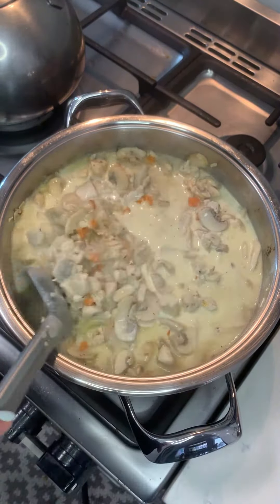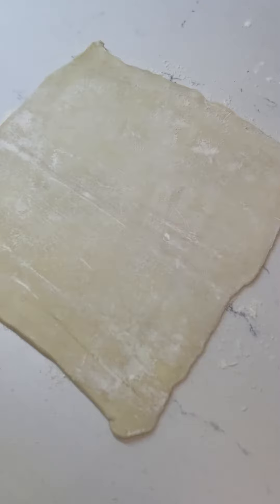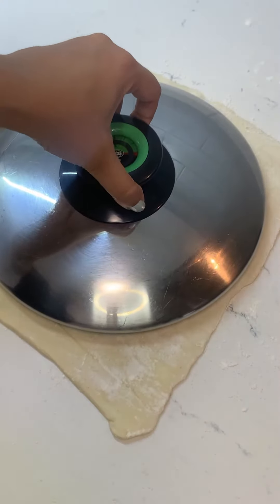Let that simmer for 10 minutes until your chicken is fully cooked through, and in the meantime you can add extra seasonings if you like more seasoning in your chicken.